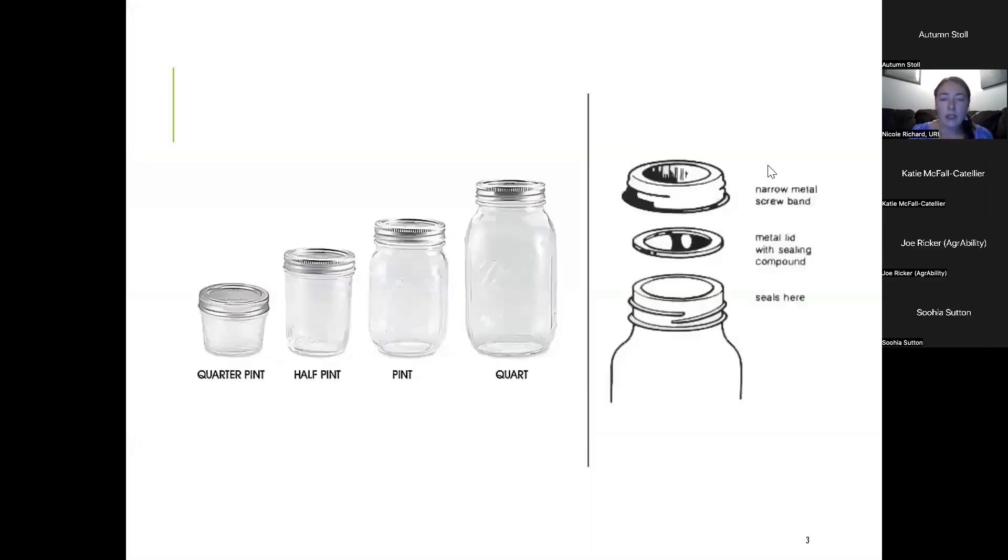When we talk about shelf stable processing for shelf stable foods at home we're talking about using this mason jar, which has a two piece lid like you can see on the right side of the screen. It has that flat metal lid that goes on top of the jar and then the screw band. And on the left side you can see a few sizes that you might be familiar with if you've already been canning. These are typically the sizes of the home canning jars that you would use.